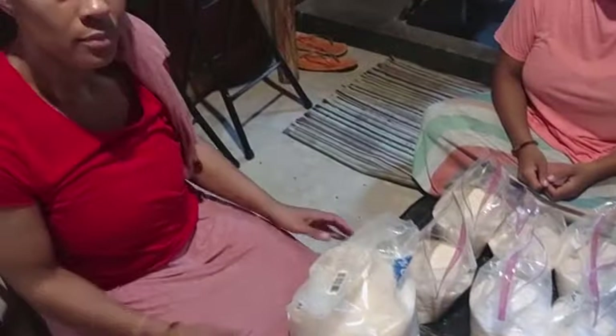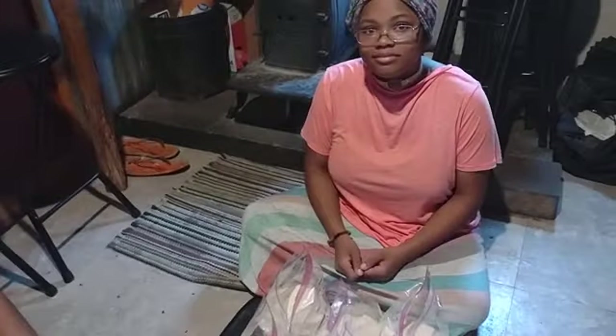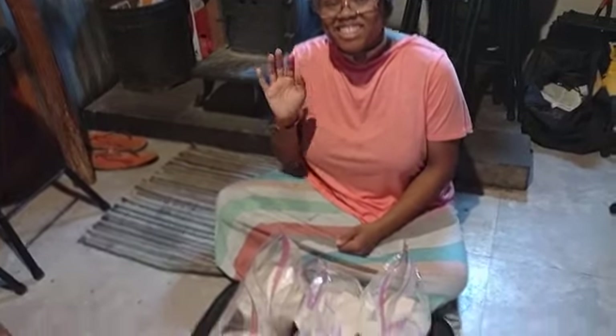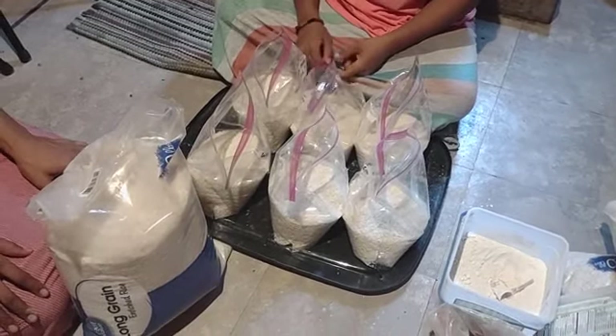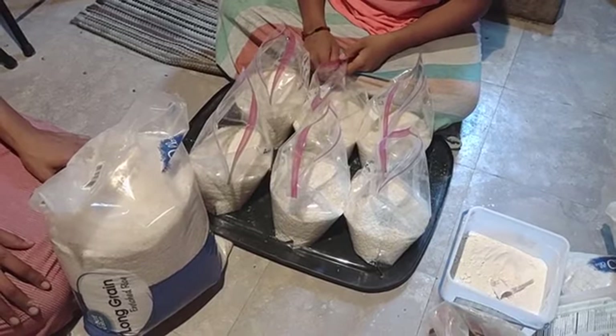Right now we have sister Ebony and sister Tay-Tay. They're going to be showing how we do this. It's a family affair. Preparedness is a family affair.